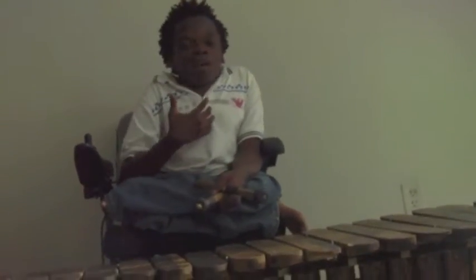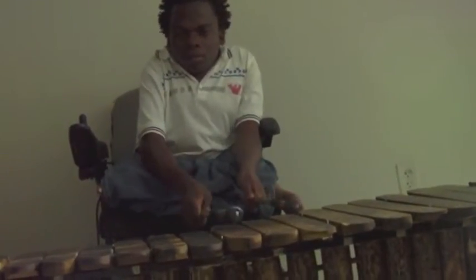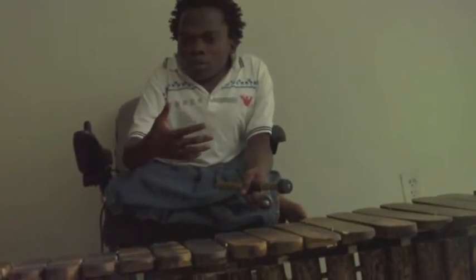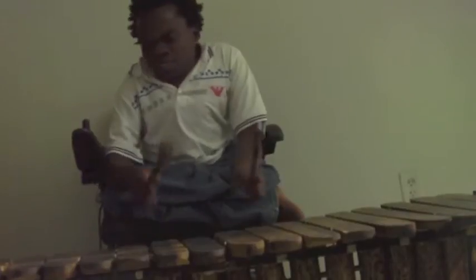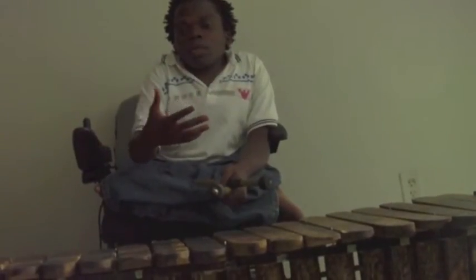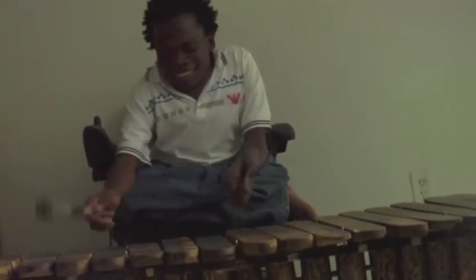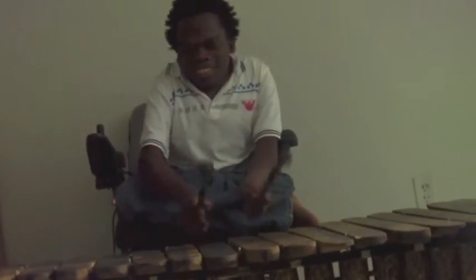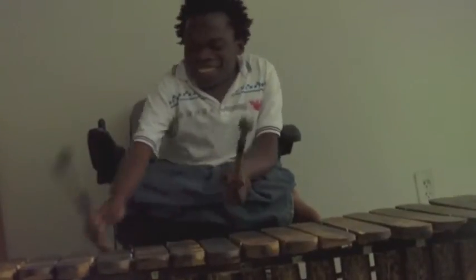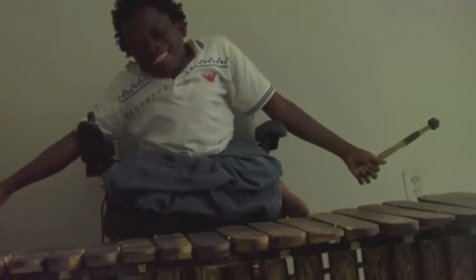So why do I love my marimba? She calls me when I am sad. She comforts me when I am angry. And she is the only person I can go to and share with all my joys. That's what I love about my marimba — she is an instrument of all seasons.